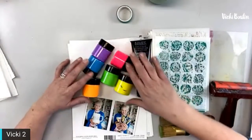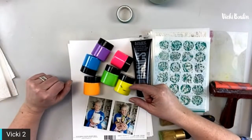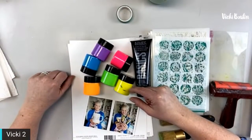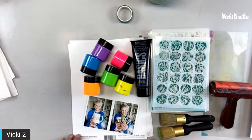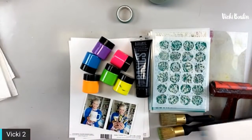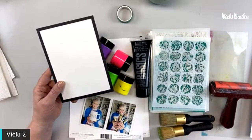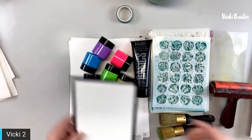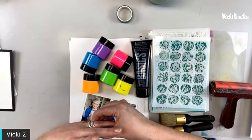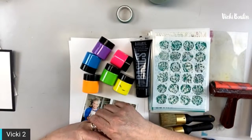If you don't want to use the neon but have the other set, you could totally use that. You can use paint, oxides, or whatever you want. You can watch and decide if it's something you want to play along with, or just hang out tonight. My goal is to get a card done and the layout done — I've got to get moving! And for anyone who had a birthday or a rough week this week — sending you lots of love.